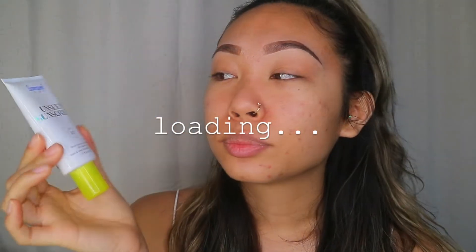I put moisturizer on already and I'm gonna use some sunscreen. I'm using the Super Goop Unseen Sunscreen — just putting a little dollop. Sunscreen is so important. My skin is a little crazy right now but we're gonna ignore that because I have confidence.